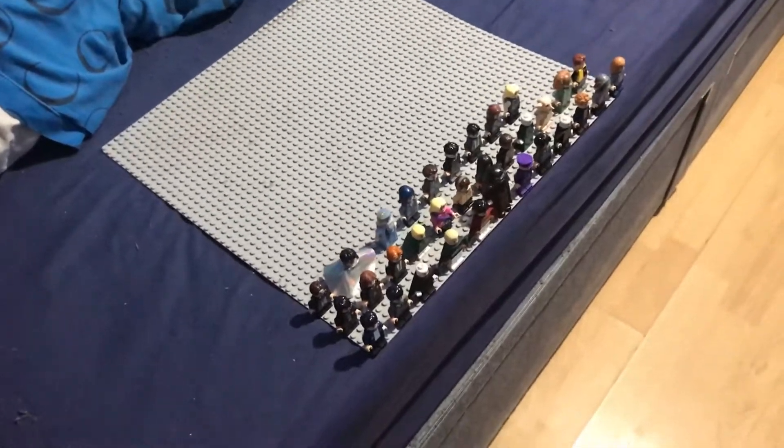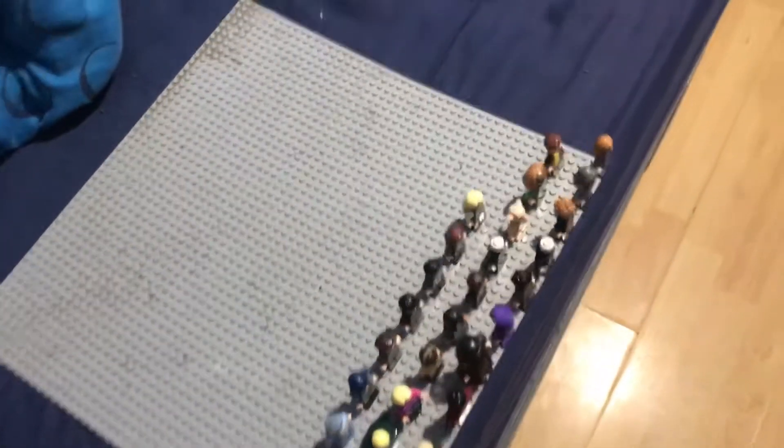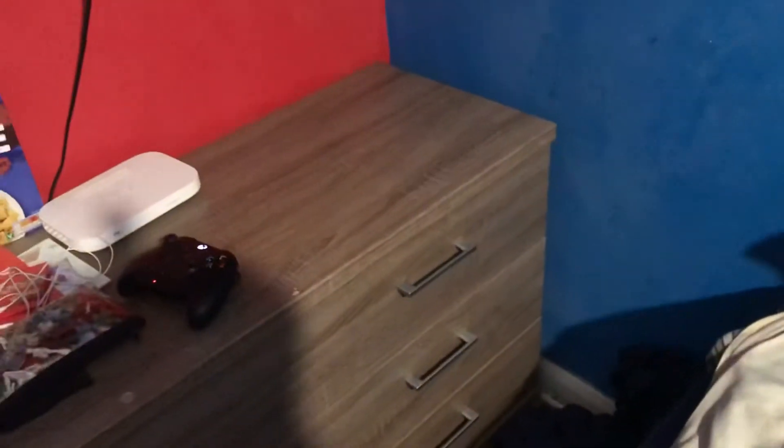We just saw a short long shot of the mythic as the hamster for DC, Star Wars, and Harry Potter. Now the question is what should I do with these minifigures?